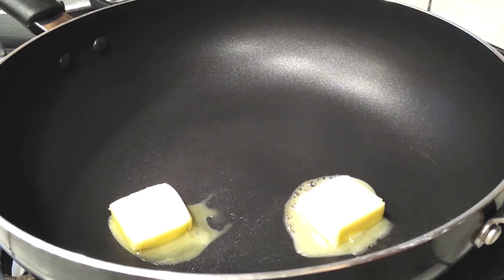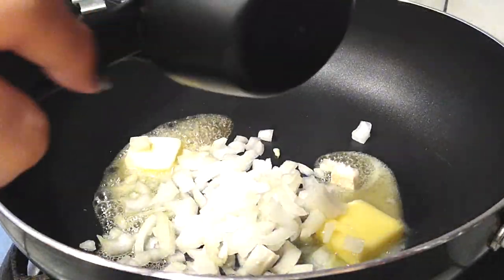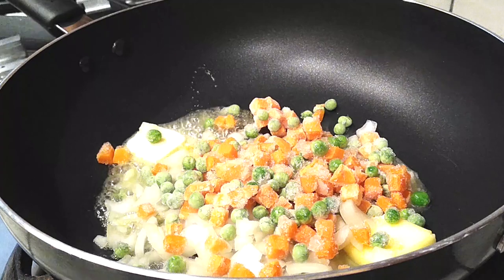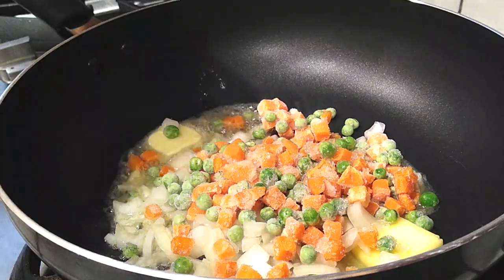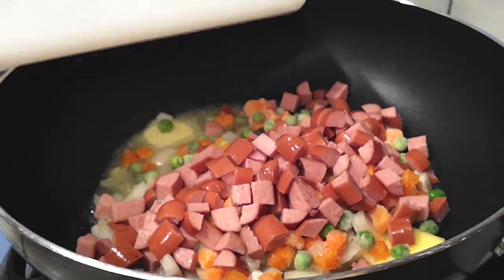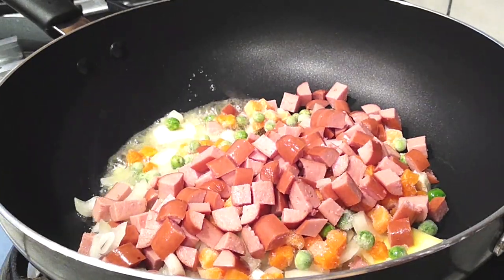I'm using about one tablespoon of butter, melting it right here in a large wok-type pot. Use a large skillet or a wok and you'll be fine. Get your butter started and then throw in all of your veggies — the onions, the frozen veggies, and the hot dogs we just sliced up.